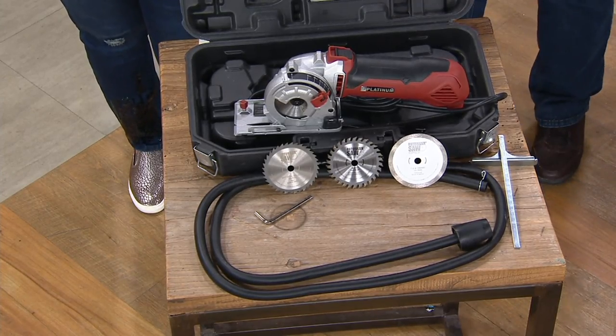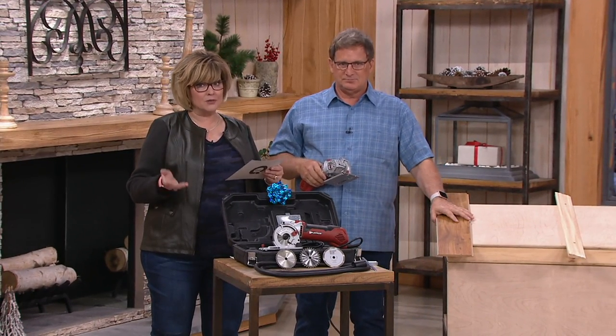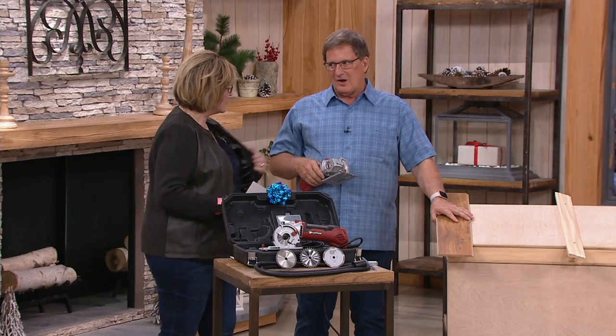Six payments of $16.65, and that is under $100 here at QVC. At retail, this is almost $195. So you're saving over $100 here at QVC. What a gift for the DIYer, gal and guy.